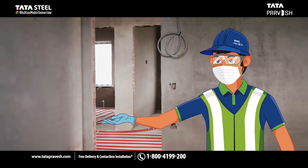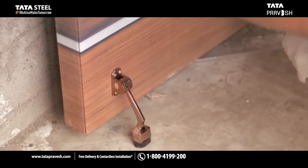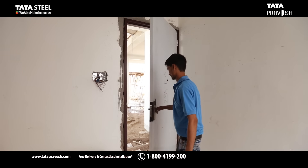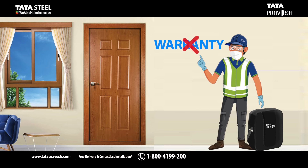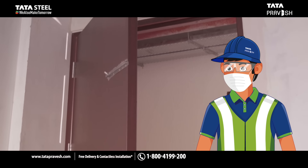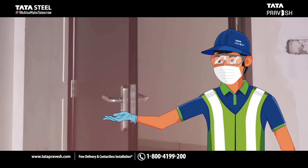Unfinished flooring causes several problems. For example, the door stopper can't be fixed. The door may be damaged if the flooring is done later. The product warranty will also lapse in this case. Door alignment issues may also occur, hampering the usage experience.